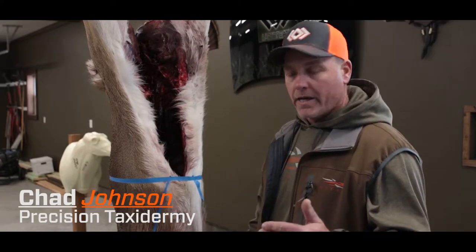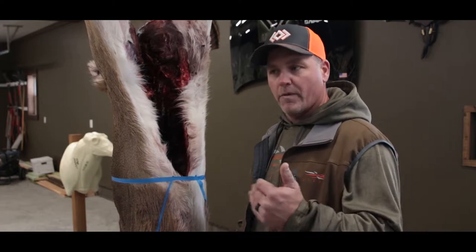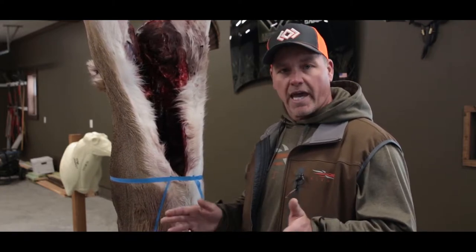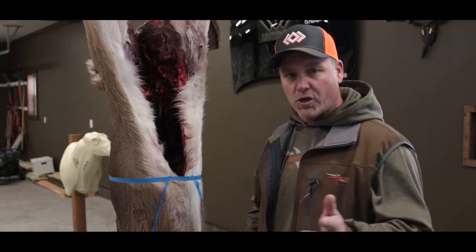He brought me over here because over the last several weeks, and even the last couple of years, a couple of guys have been bringing deer in and we've had issues with the cape. Capes are getting cut in the wrong spot, or they're not bringing enough cape, so for demonstration purposes I took some blue tape and showed where the cuts need to be.